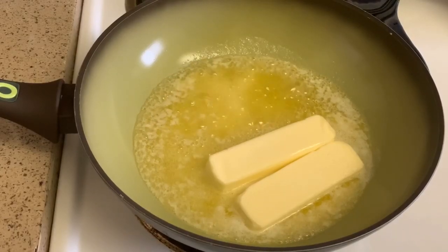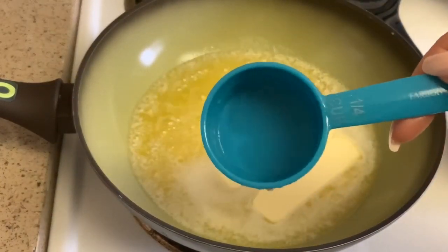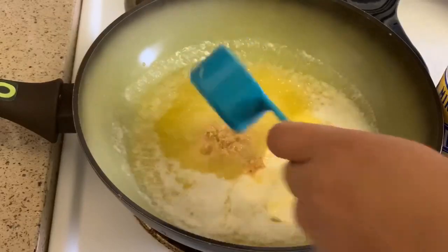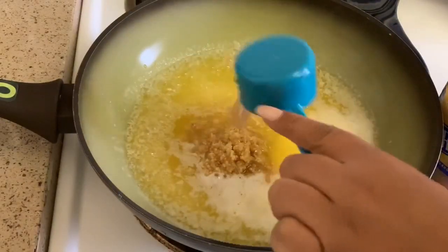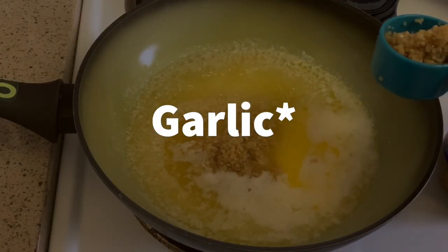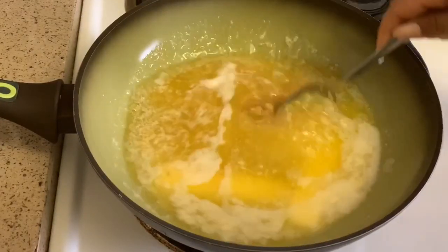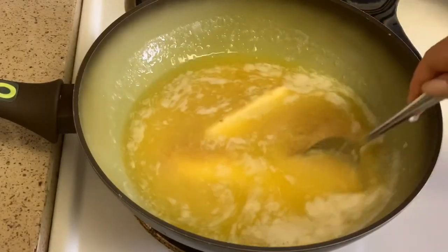I'm going to add the garlic next. I have a quarter-cup measuring cup so I'm going to put three of those in. The measuring cup doesn't quite fit into the garlic jar opening so I'm scooping it out this way. I'll just stir that in and let it cook, and then I'll add the onions.